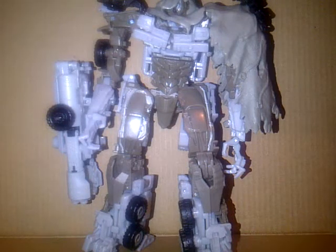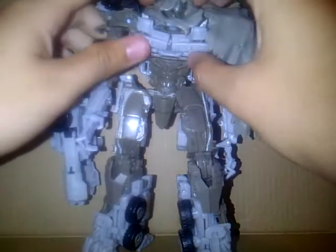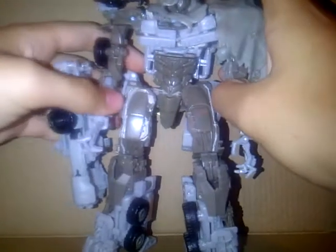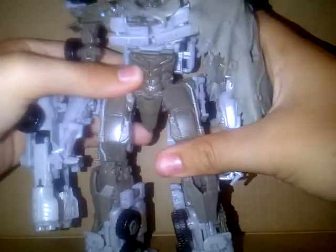Hello YouTube, this is PoweredPrime once again with a video review of this new Transformer that I have. It's Transformers Dark of the Moon Megatron, which is a nice figure. I just love how he looks. It's a nice looking figure. Nothing's wrong with him. He's a cool Megatron.